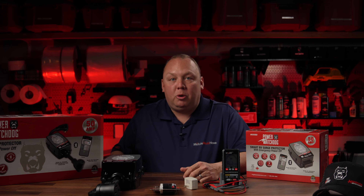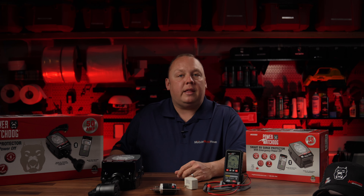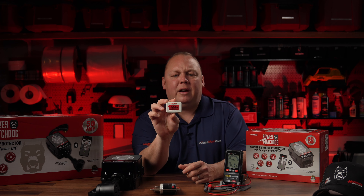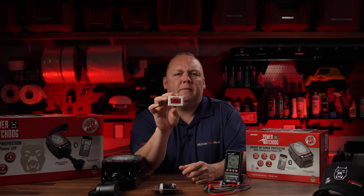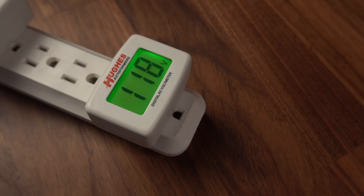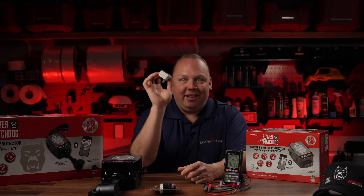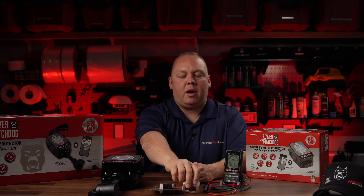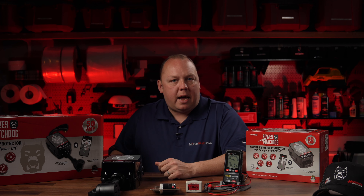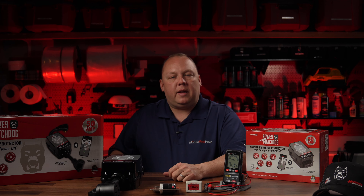If you've saved up any Mobile Must Have bucks from your membership, you can use that to pick up some of these lower cost accessories. Here's another one I love — you just plug it into an outlet and it tells you the voltage that's coming in. If that voltage starts to get low or high, it's going to change the screen from its standard color to red. That's a low cost way for you to get a dashboard view on what's going on with the power to make sure you understand how to keep your stuff protected.